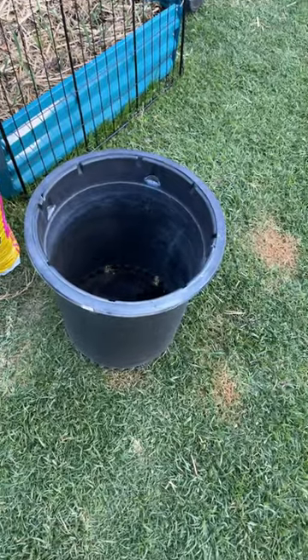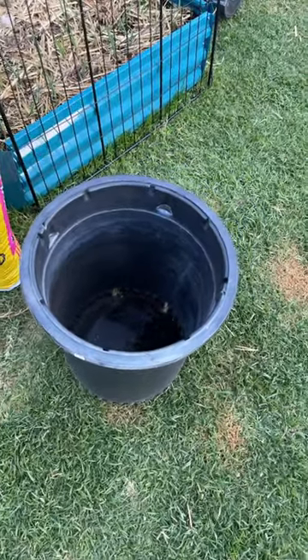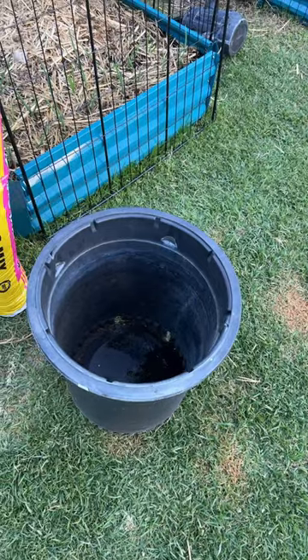Hello my soil fam. Someone asked me can you grow corn in a container, and you absolutely can. I do this all the time.